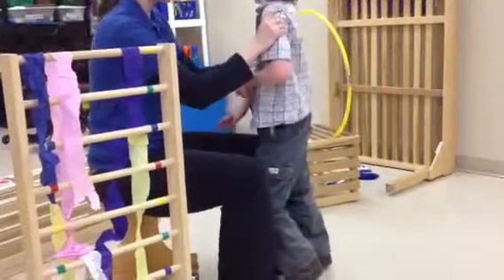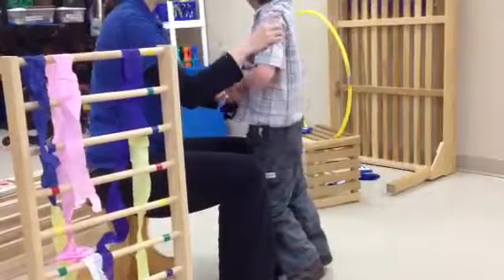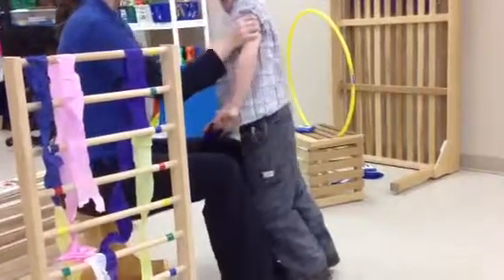Good. I'm going to go toes to toes with you again. Now stretch your knees, stretch your elbows — itsy is so impressed. He knows this is tricky stuff for you. Let's stretch your elbows.